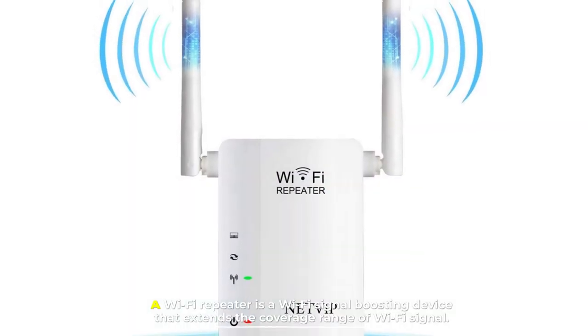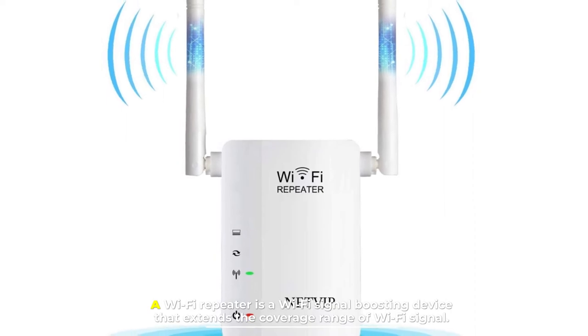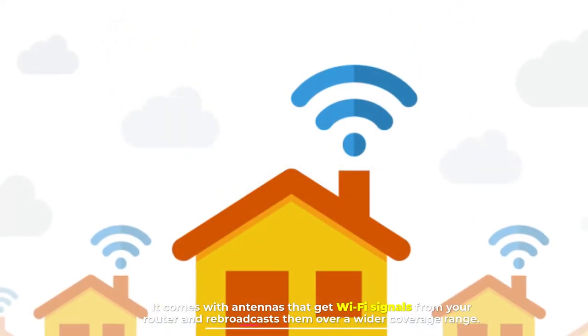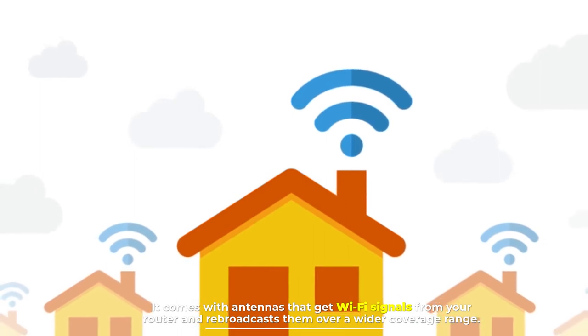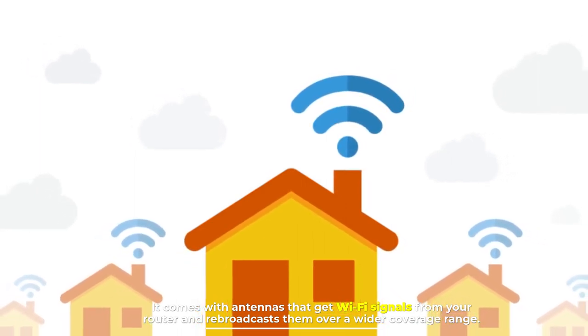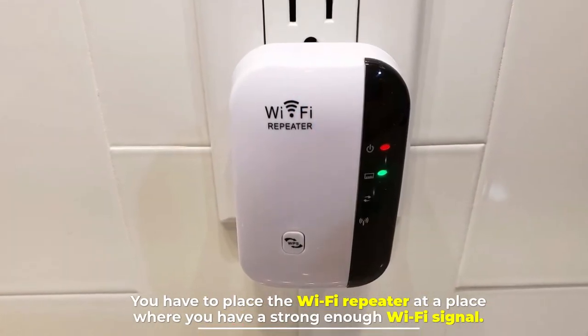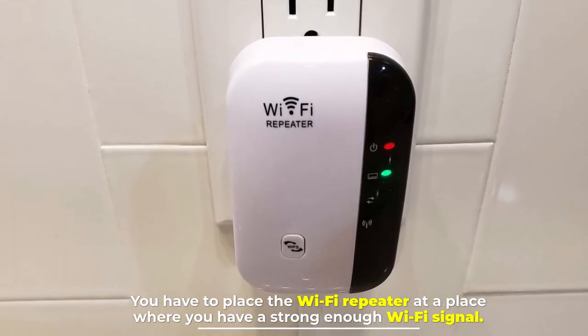A Wi-Fi repeater is a Wi-Fi signal boosting device that extends the coverage range of the Wi-Fi signal. It comes with antennas that get Wi-Fi signals from your router and rebroadcasts them over a wider coverage range. You have to place the Wi-Fi repeater at a location where you have a strong enough Wi-Fi signal.